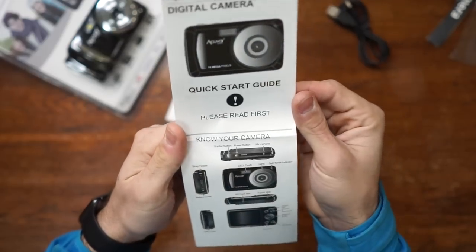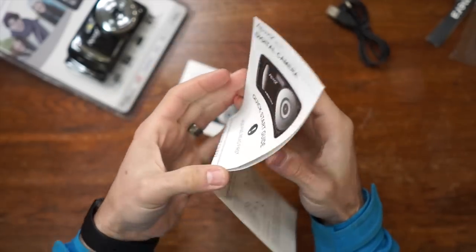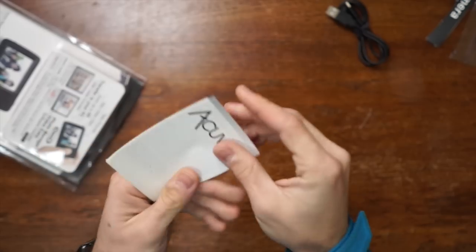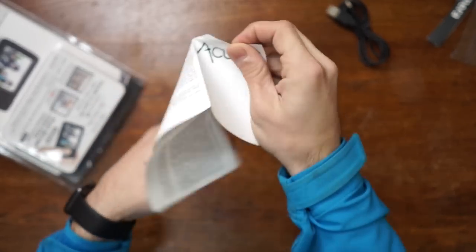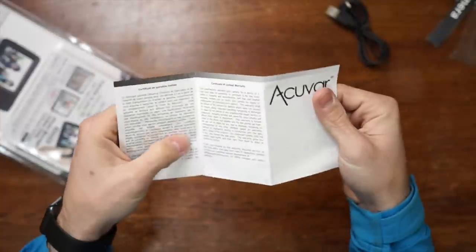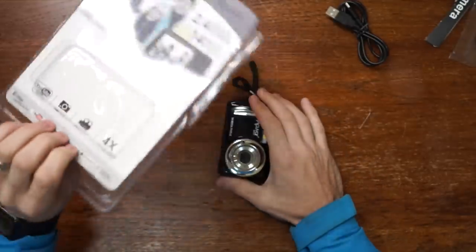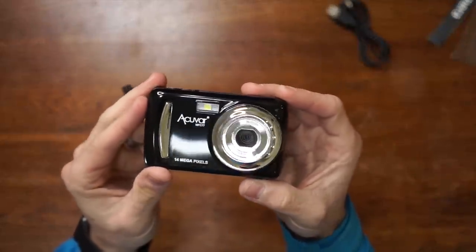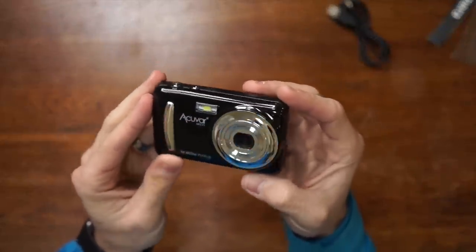Oh my goodness — 'know your camera, SD card slot.' There's another one. We've got a certificate of limited warranty — gotta make sure we use the warranty on the $15 camera. Let's pop the action camera out of the box — I think that's it for everything in here. Oh, look at that — AccuVar MFC 77, 14 megapixels, four times digital zoom.